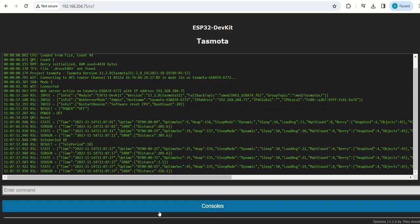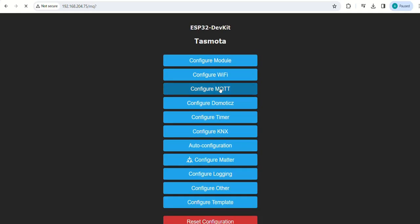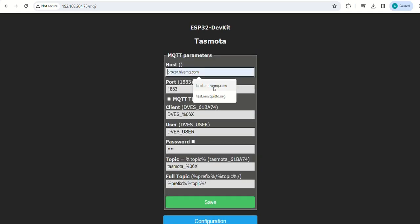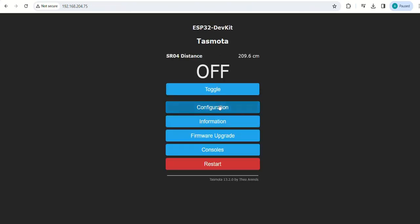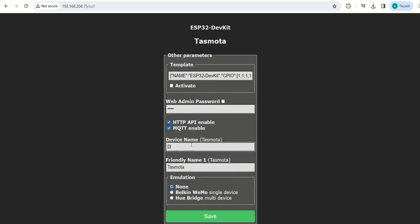Let us go back to the main menu. Click on configuration, then configure MQTT. Set the broker as broker.hivemq.com, keep other settings as is, and save the configuration. Set the device name and friendly name as 'distance sensor ESP32', save the settings, and the device will restart.